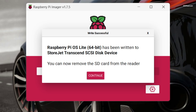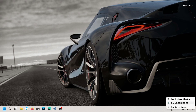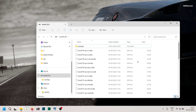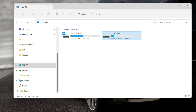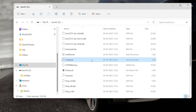Once complete, close the software and eject the SSD. Reconnect the SSD back to your computer. You will find that bootFS has mounted, where the Raspberry Pi OS boot files are located. Now look for the config.txt file and add the following lines at the bottom to overclock the Raspberry Pi 4.